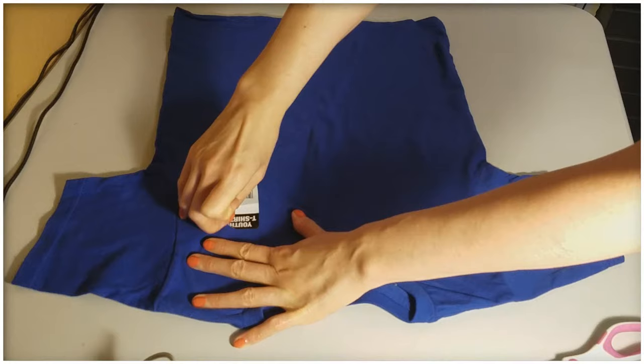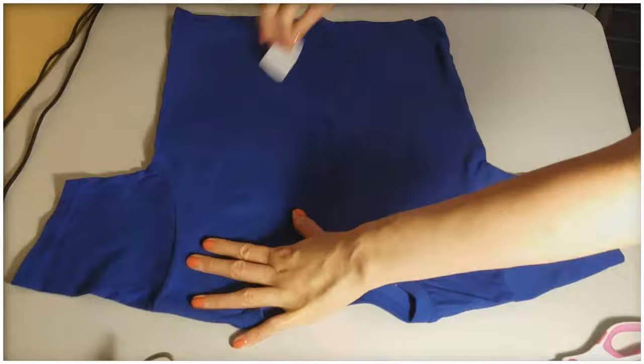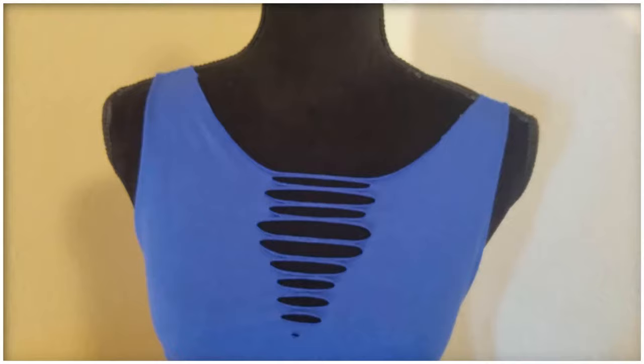Hey friends, I'm Jenny here with another t-shirt cutting tutorial. Today we're using a shirt that I literally bought at the dollar store, so it's a perfect opportunity to practice on a shirt that only cost one dollar.